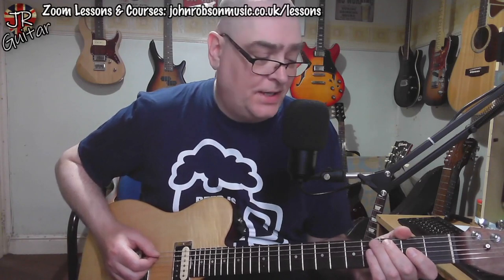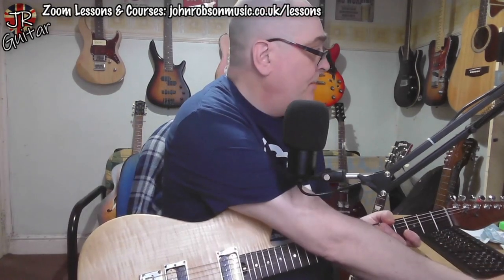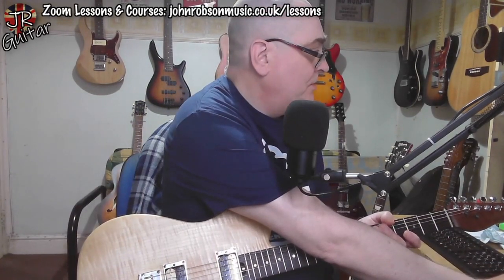Basically that's what we're playing over, and we're in the key of A. So there are lots of blues ideas that you would typically see in a blues in A, starting with the first lick where we basically use the minor third of A — the C — and bend it towards the major third, like that.